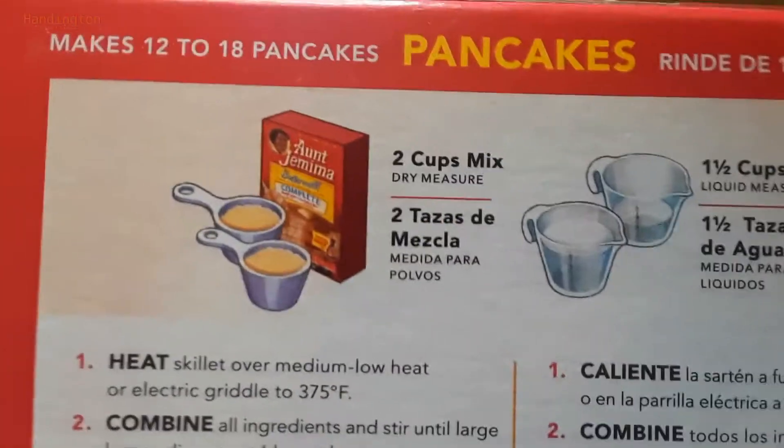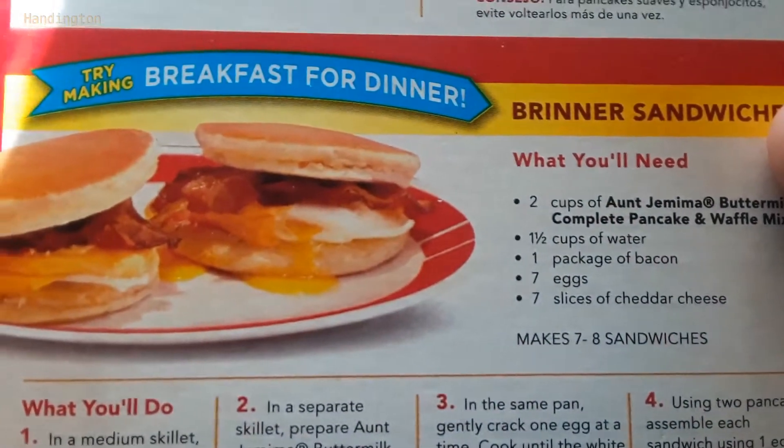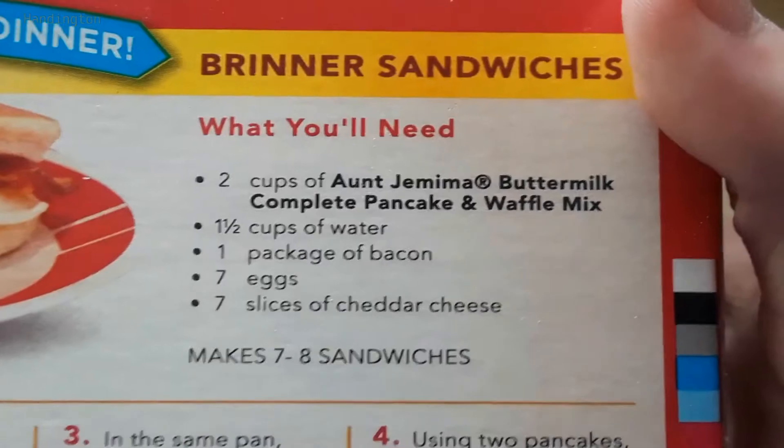I like the artwork on the box here. It's a really nice looking style. Try making breakfast for dinner — they call it Brinner. If you use anything but Aunt Jemima, it cannot be completed.